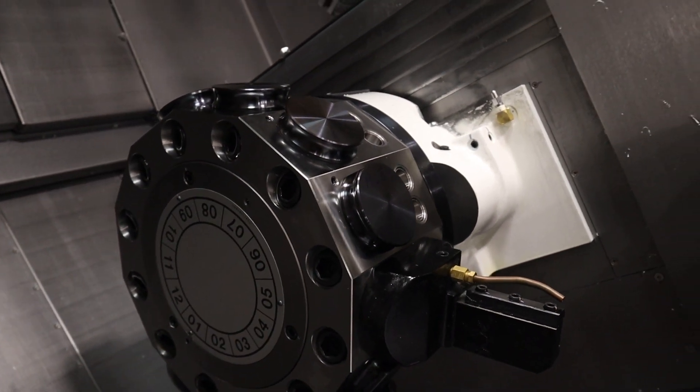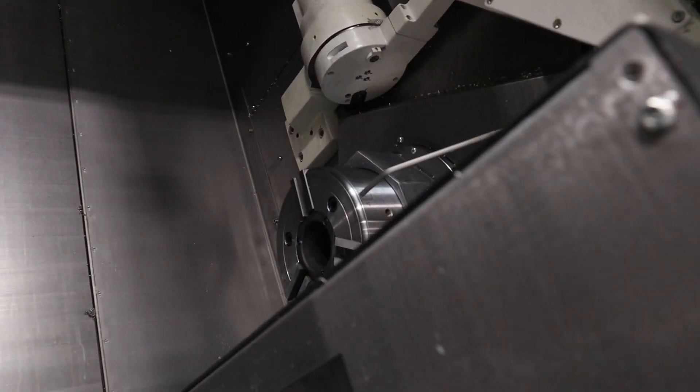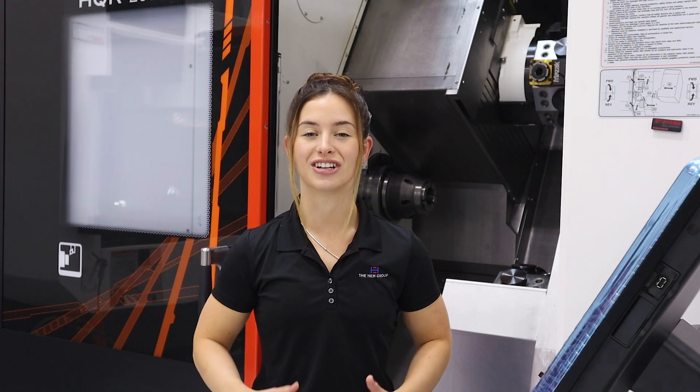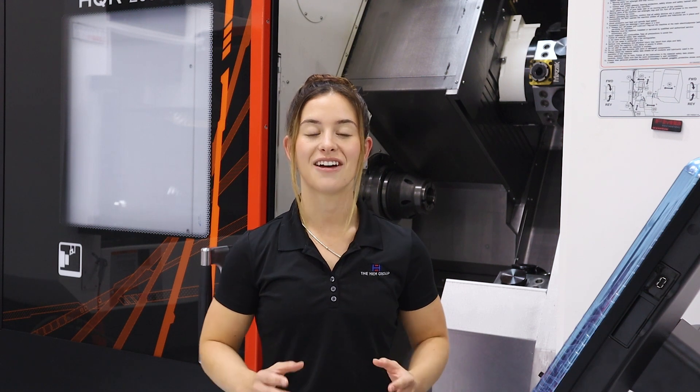All models come standard with twin turrets, both with the Y-axis, and standard with a second spindle. These machines are designed and engineered for high, fast, done-in-one machining.